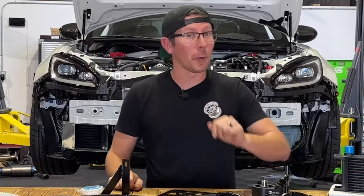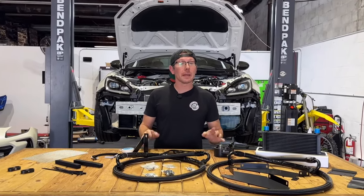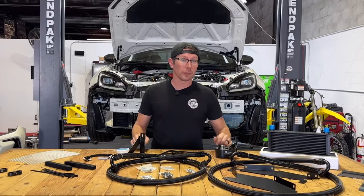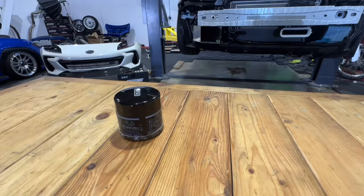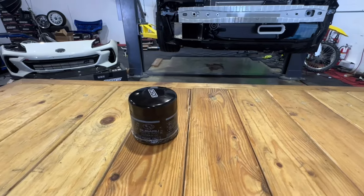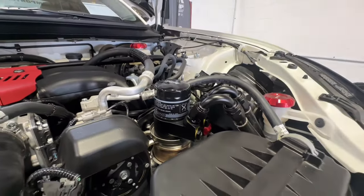That's right, I said almost. The oil filter adapter converts your system to a smaller frame yet still OEM oil filter that at the time of this video isn't included in the kit. But as always, the link for the proper filter can be found in the description of both this video and the website listing.